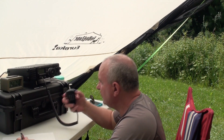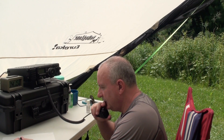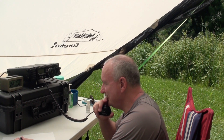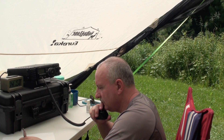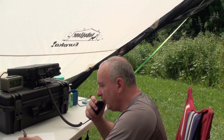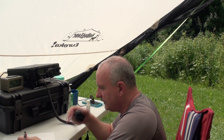Whiskey 1, November, Yankee, Field Day. Victor Echo 3, Tango Whiskey Mike. Victor Echo 3, Tango Whiskey Mike, 3 Alpha, Whiskey Mike Alpha. Roger, copy, 1 Bravo, Golf Tango Alpha. Roger, thank you. Good luck. Thank you, good luck.